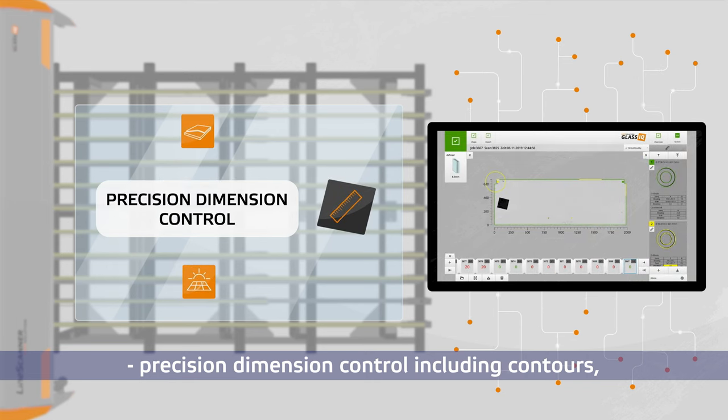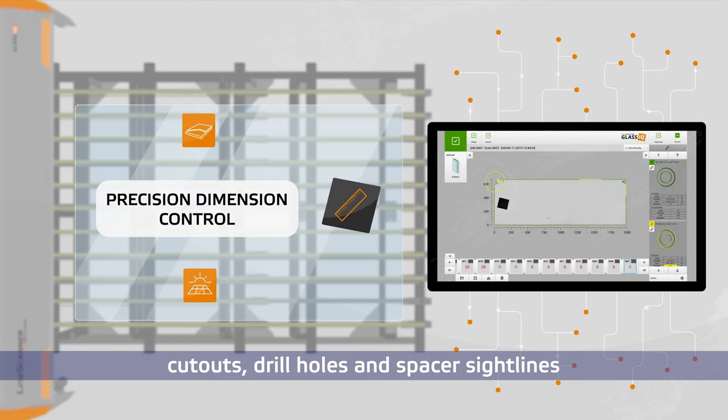Precision dimension control including contours, cutouts, drill holes, and spacer sight lines.